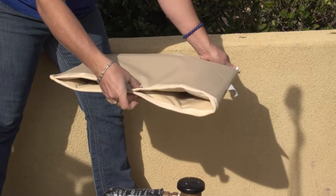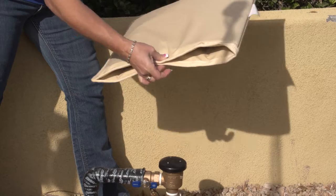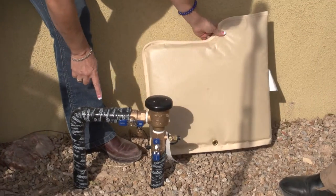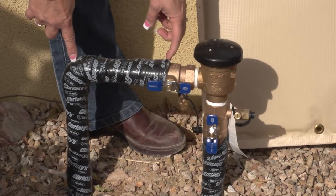It has a little latch on here where you can put a zip tie or you can actually put some sort of a lock on it in order to keep it from being removed. Underneath you can see that it's wrapped very well with the pipe tape and the foam under here.